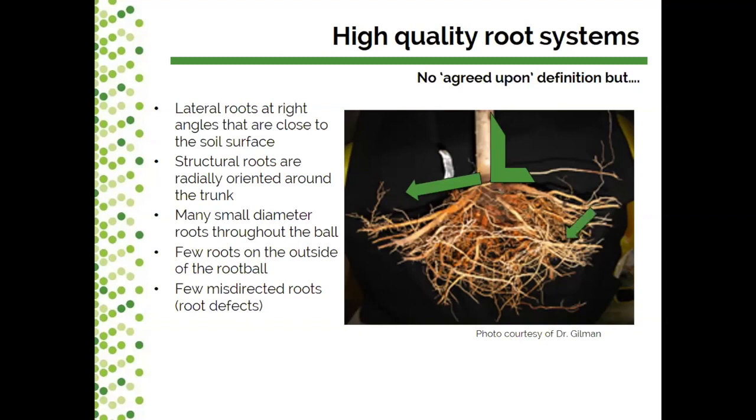We also want many small diameter roots throughout the root ball. The fibrous or fine root system is critically important for feeding the tree. When moving from a container system into the field, ensuring sufficient fine roots is really important for that tree becoming established in the soil it's being planted into. This will vary species by species, but there are production techniques that can help increase fibrous root density.